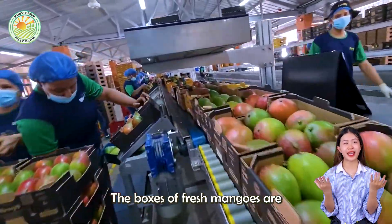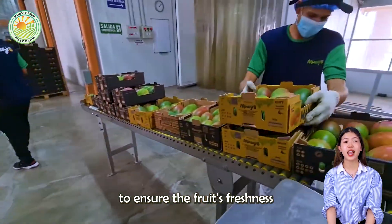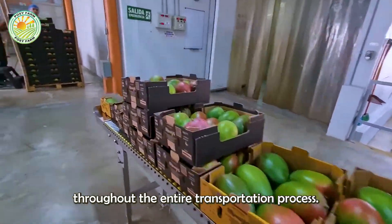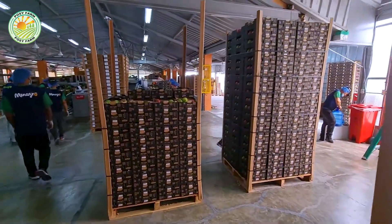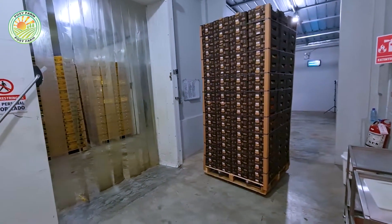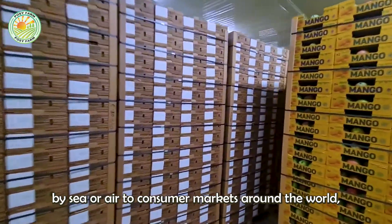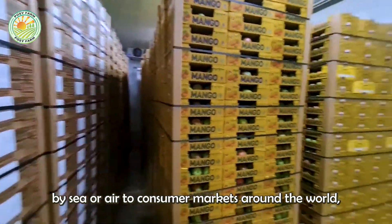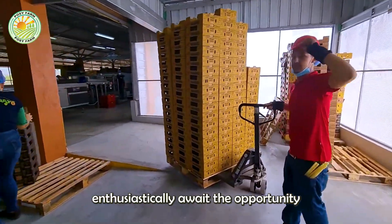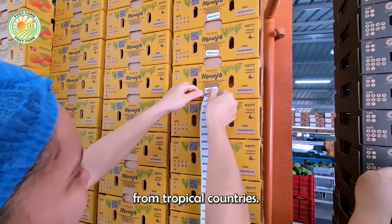The boxes of fresh mangoes are then carefully placed into refrigerated containers to ensure the fruit's freshness throughout the entire transportation process. These containers are shipped by sea or air to consumer markets around the world, where eager customers enthusiastically await the opportunity to enjoy the delicious and nutritious mangoes from tropical countries.